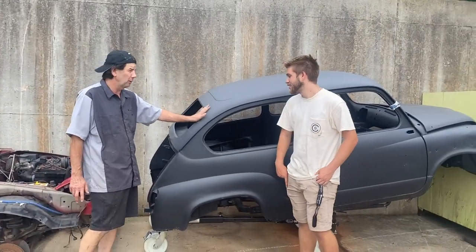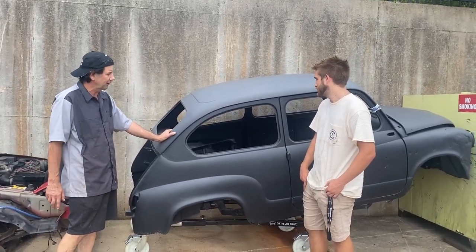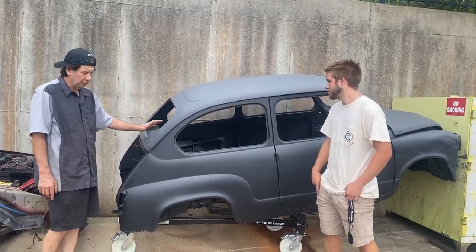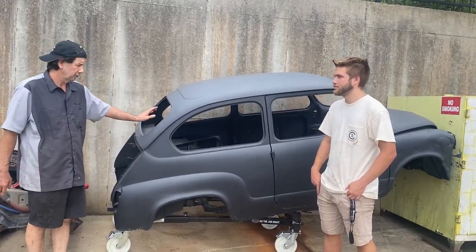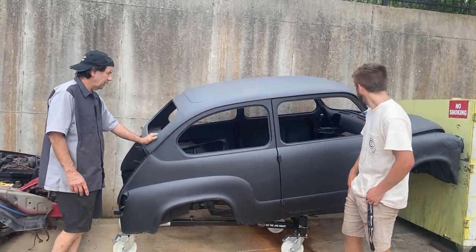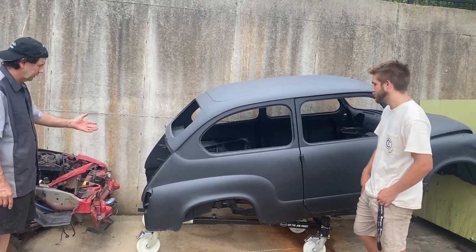No matter what, this car will be titled. It will be road legal — that's a done deal. We're definitely going to drive it on the road. We've already started the paperwork for the title. We bought it and it didn't have a title, so that's kind of Xander's first task — to figure out exactly what we need to do to get it actually titled so we can drive it on the road.